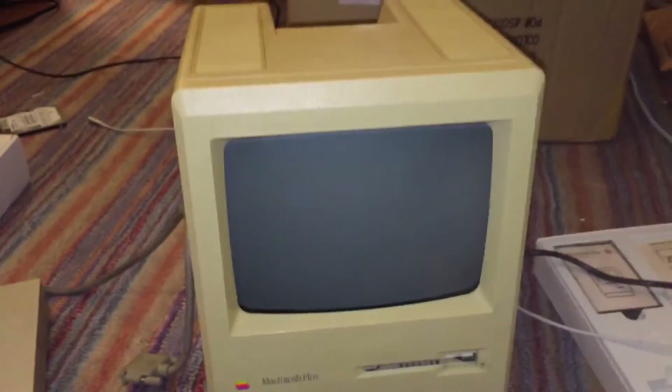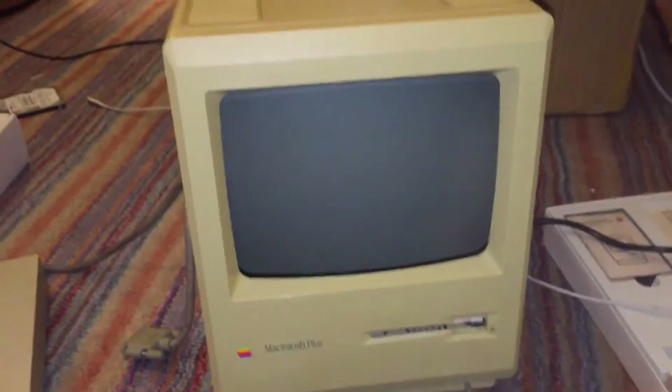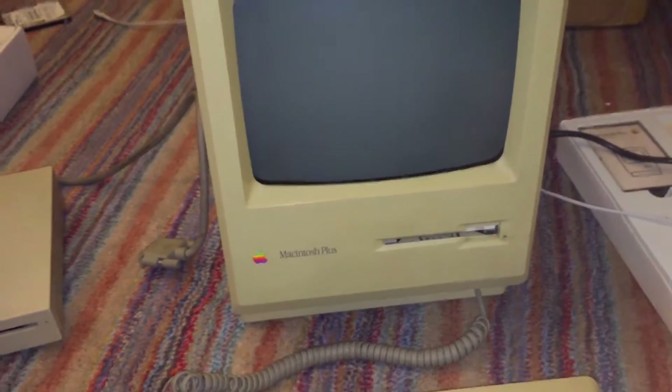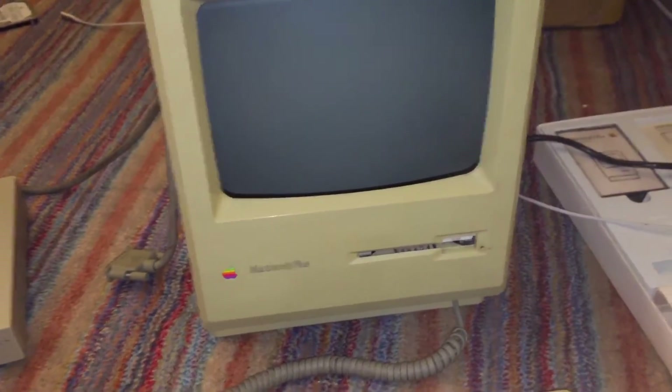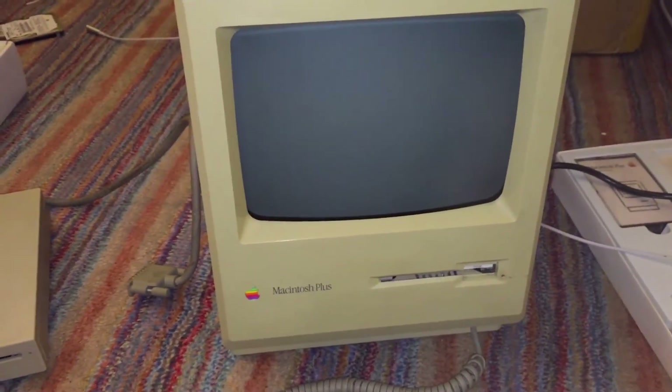Let's just go ahead and shut the machine off. That's the unboxing of this Apple Macintosh Plus. I will be making a repair video about it later once I get this machine apart and prepare to repair it. I hope you enjoyed this video.